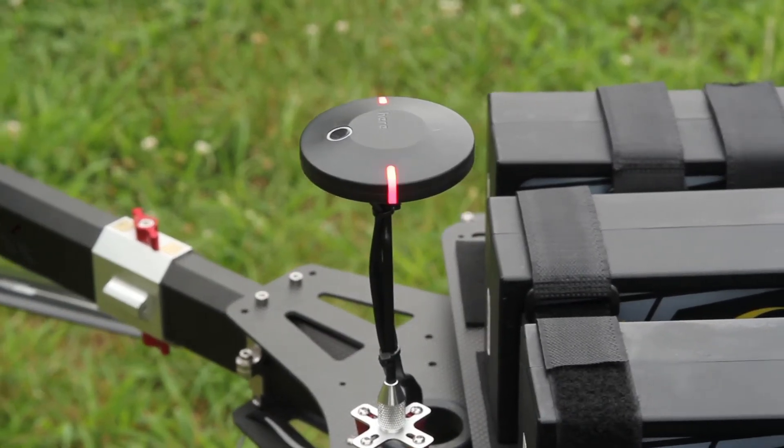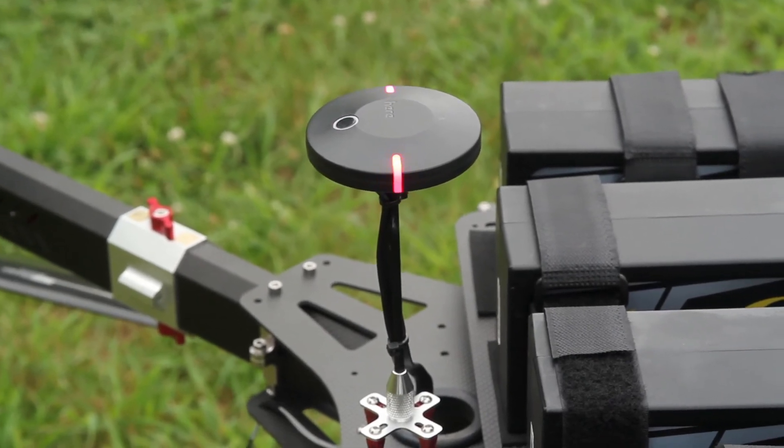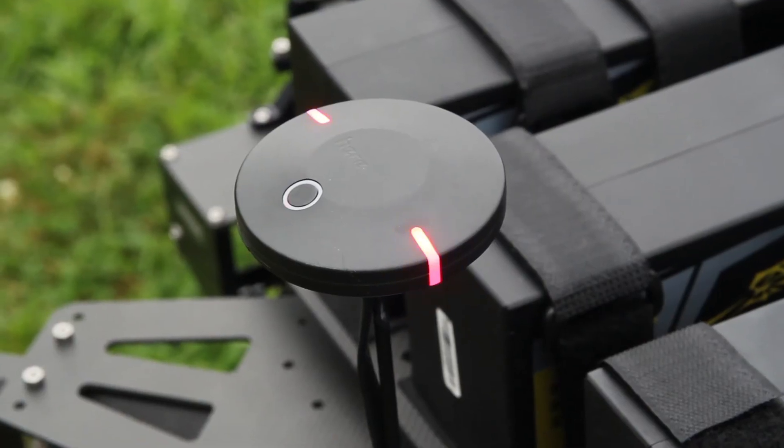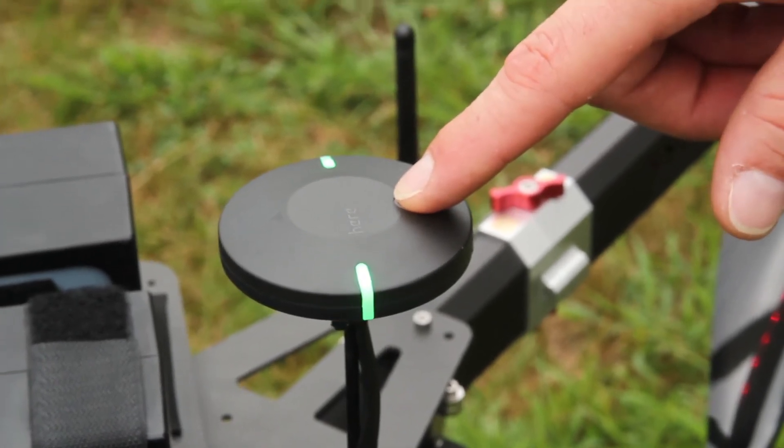When you power up the Bird, you're going to get some different lights that indicate on the GPS that it's booting up and calibrating its sensors. Once those lights turn — first it'll turn to yellow and then they're going to turn to green — at that point you can arm your motors.